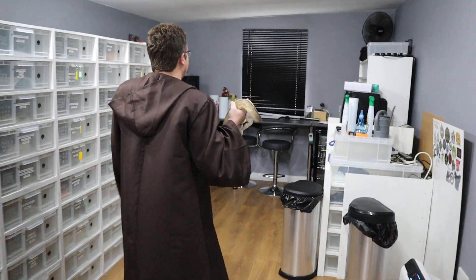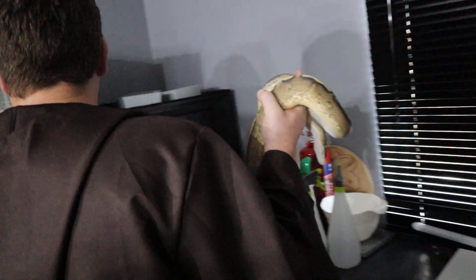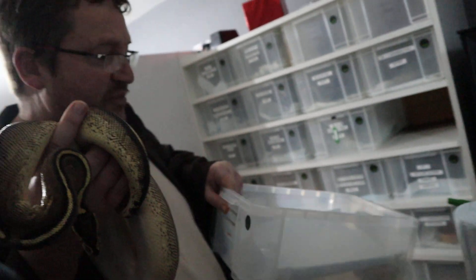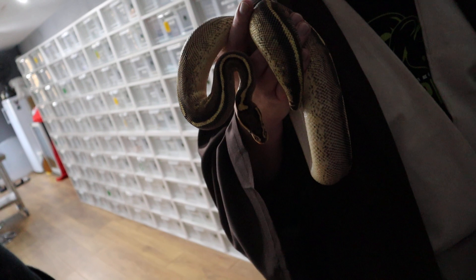We've got a super pastel ivory to go with her. How's the boy doing — is he almost up to size? I think he's six and a half hundred grams. Shall we weigh them and see how close they are to breeding? It's nice to show a few snakes on each film while we talk, Jared — I think people enjoy seeing how they're developing. So it's Alpha and Omega. He's going to be big enough to go into a big rub soon.